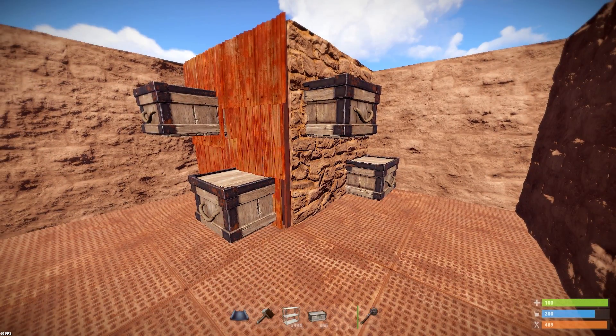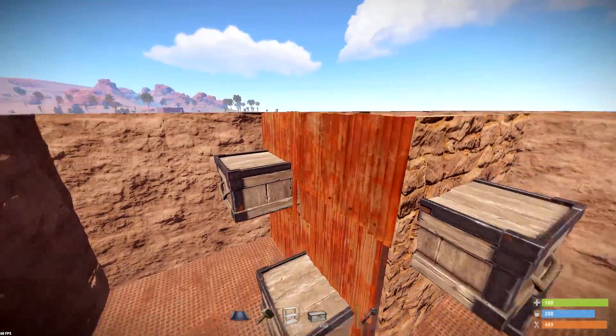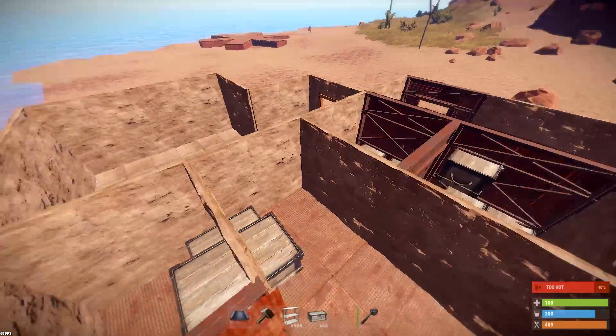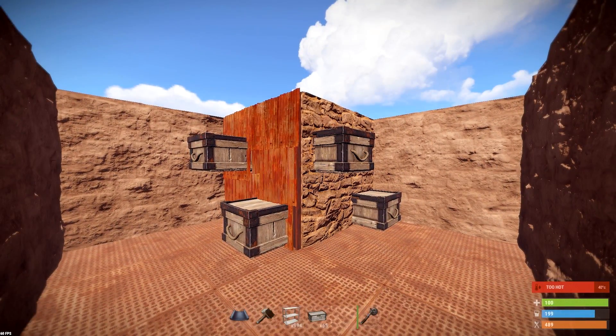There's one really cool thing about this that makes it actually very viable for your own bases. For one, it makes it easier to jump up stuff — you can climb up your base using these chests pretty easily. Number two, if you code lock these, they're going to have to break them to get the stuff out.